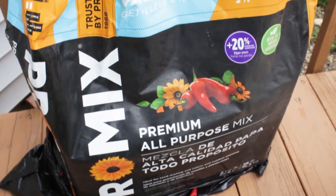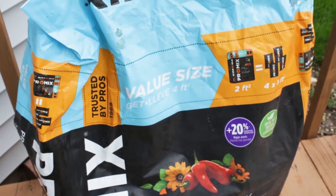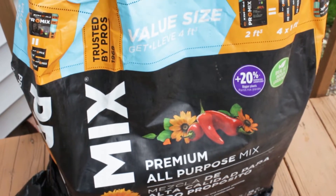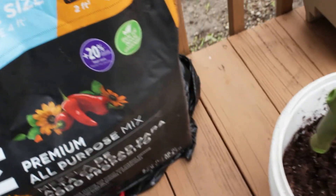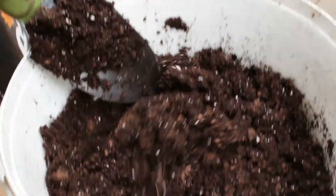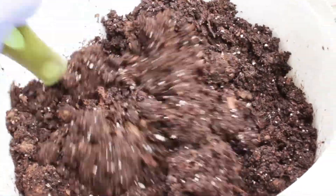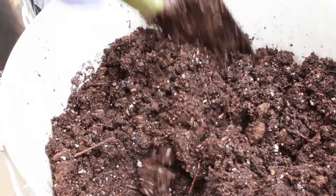When I'm up-potting my seedlings I always use the Promix premium all-purpose mix. It's derived from peat moss, it's nice and fluffy, and all of the vegetables grow wonderfully because it promotes vigorous root growth with the added beneficial mycorrhizal fungi. I always pre-moisten the mix and never water in my seedlings. I found that they respond better and don't suffer from transplant shock.